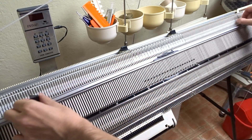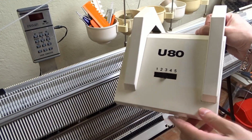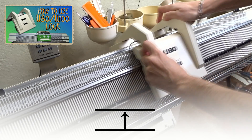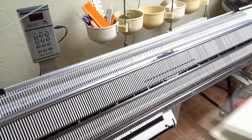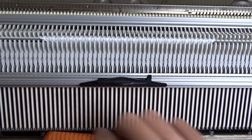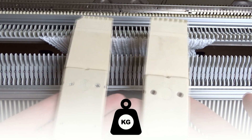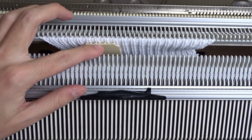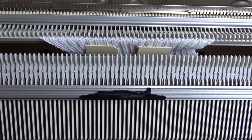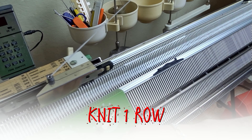Now rotate the racking handle to the transferring position. Put all edge springs to the ends of the beds. Take the UAT lock, set the lever to 3 and transfer all stitches to the back bed. Put all needles on the front bed out of working position. Lower the front bed and attach weights to the center of the knitting.